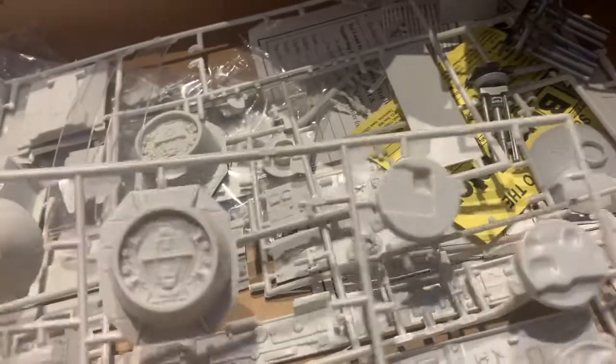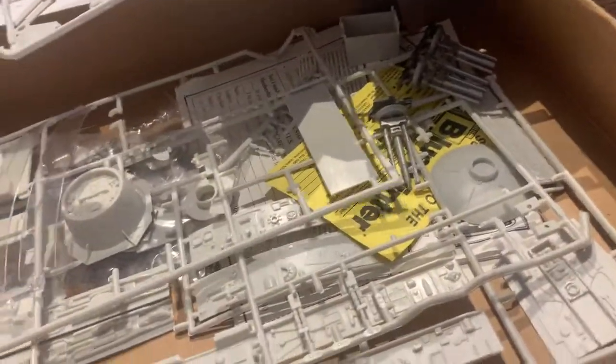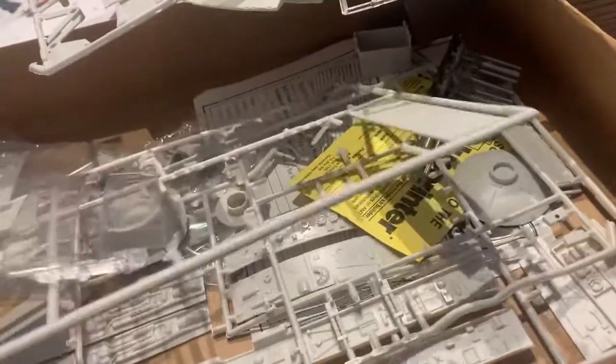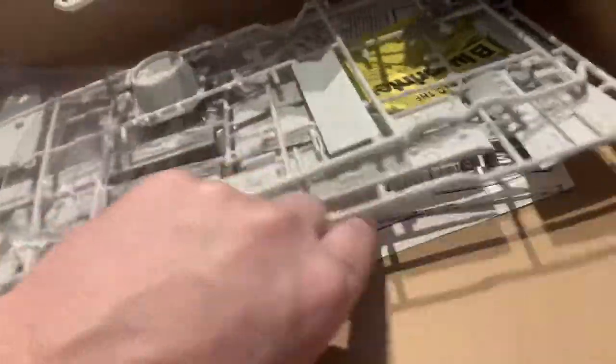Our clear plastic. So we're going to have to take a little check of everything, make sure everything's here. I don't think there's any instructions — oh Lord — yes, there is. The old AMT instructions are here.